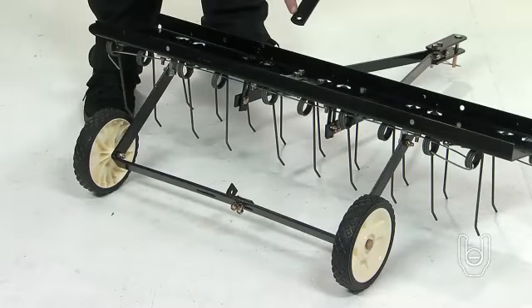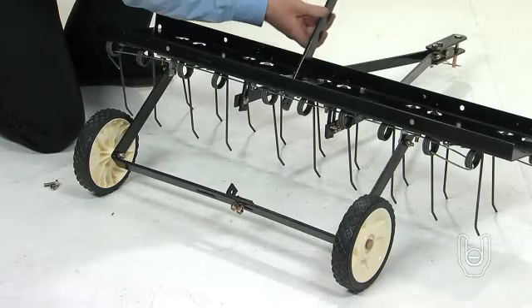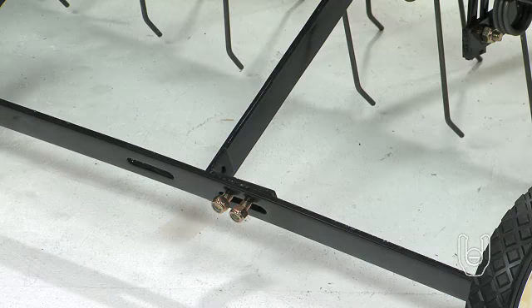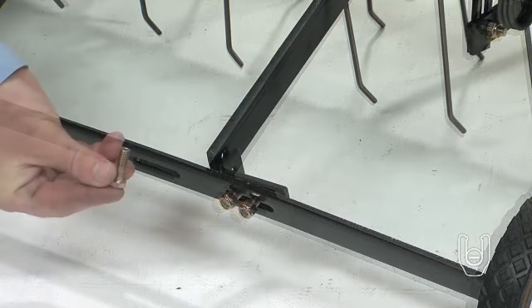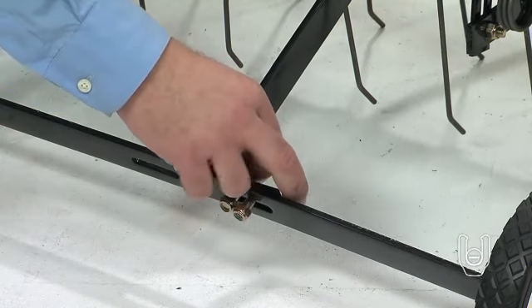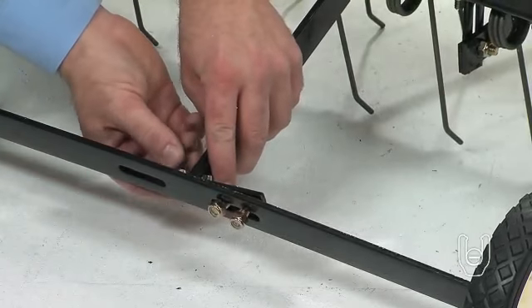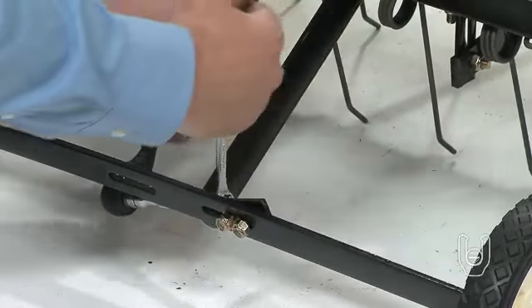Now, attach the lift handle, Part 3. Insert the lift handle down through the tine shield, then attach it to the hitch arm mount bracket you just assembled. Fasten the handle to the bracket using a 5/16-inch by 1-inch hex bolt, Part D, and a 5/16-inch nylock nut. Tighten the bolt.